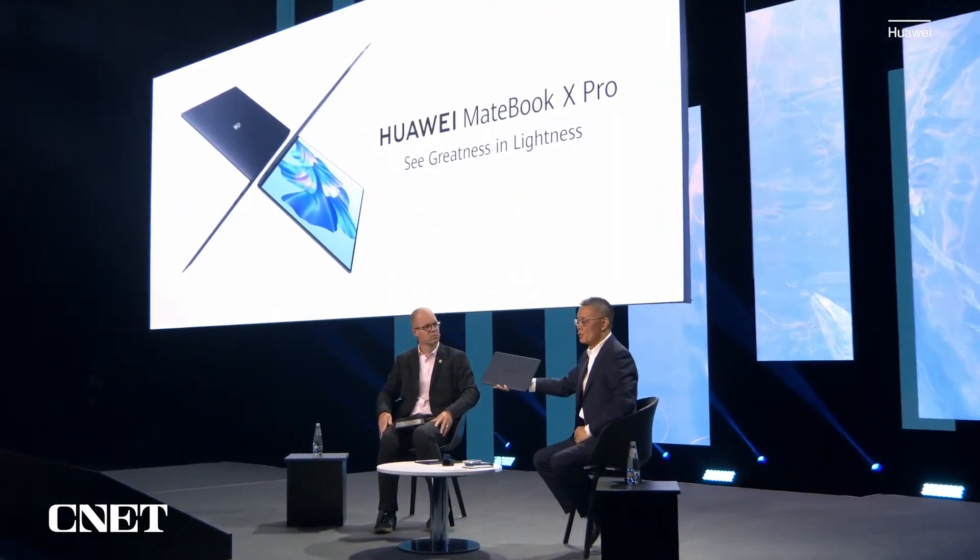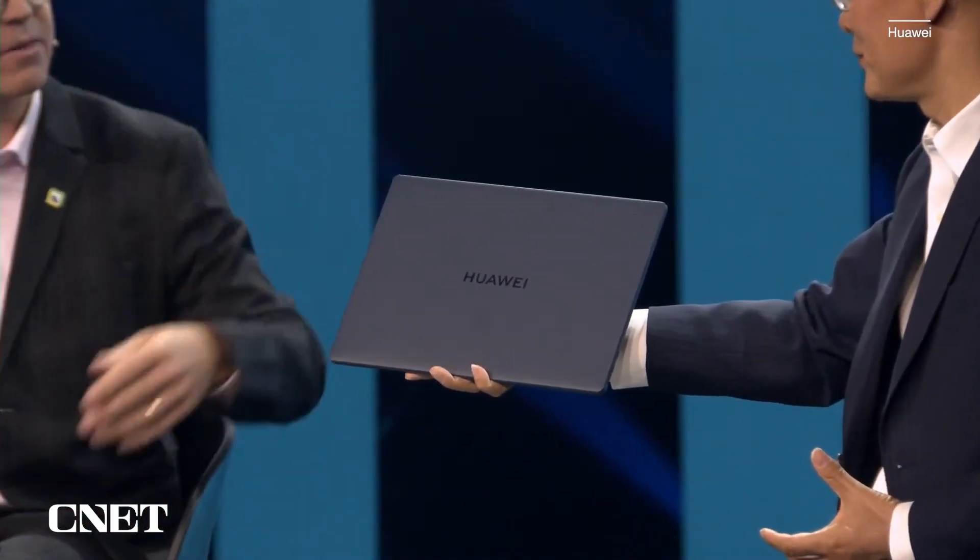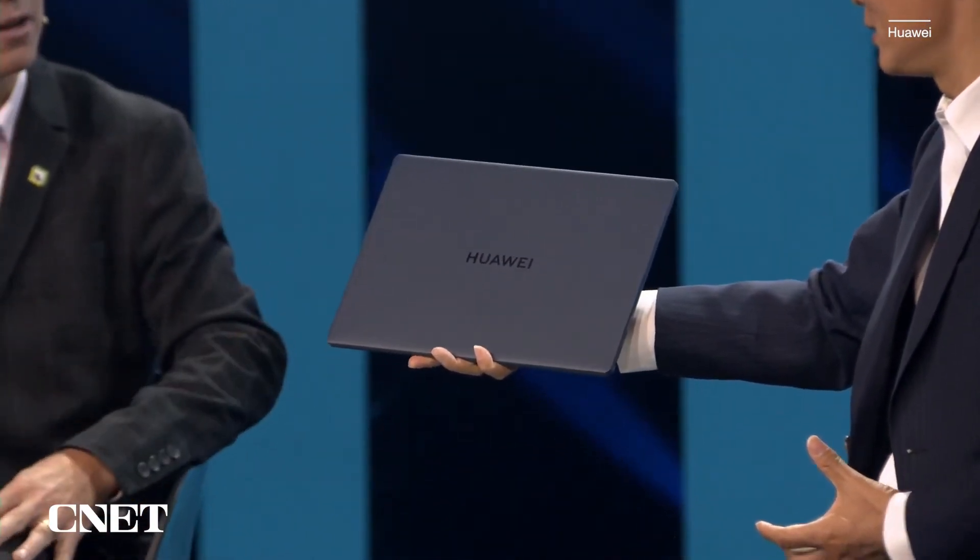This is the latest announced here at IFA — the Huawei MateBook X Pro. So what's unique about this? Tell me a bit about the design that you've done here.